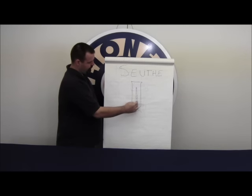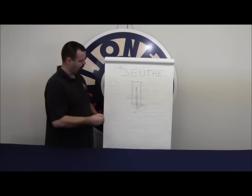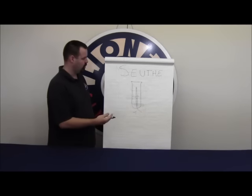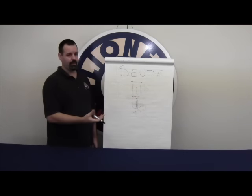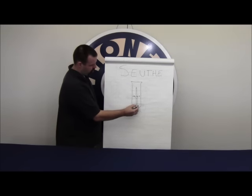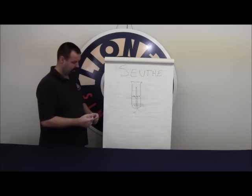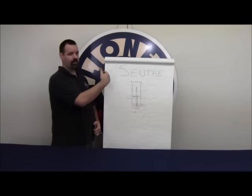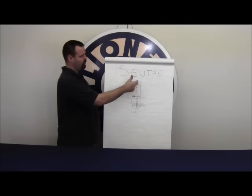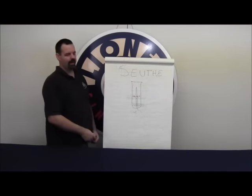The heating element in the center gets hot, and the fluid is inserted from the top. Typically with a sooth unit, if you put too much fluid in, nothing will come out — it's just too much fluid for the heating element to heat and turn to vapor. You want just two to four drops of fluid to get it to produce smoke. The vapors follow the heating element up, giving you a stream of smoke right up the tube and out.